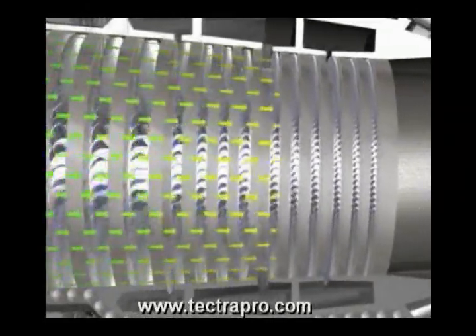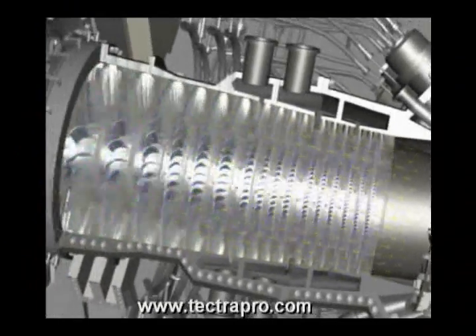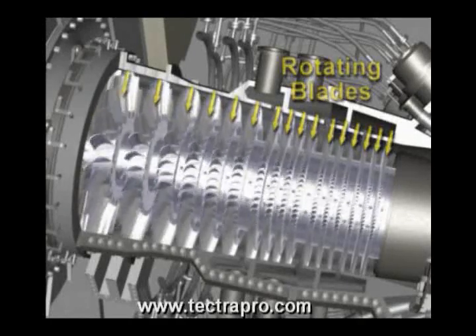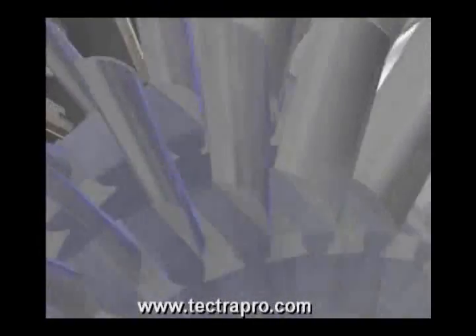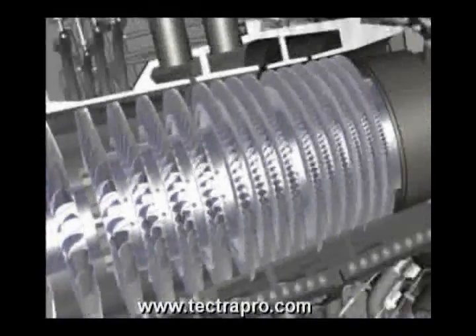Heat of compression is generated in the air as it is passed through successive compressor stages. The compressor consists of 16 rows of individually removable rotating blades. Each blade is locked in place by a dovetail arrangement at the base of the blade.